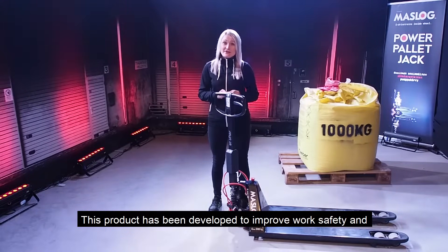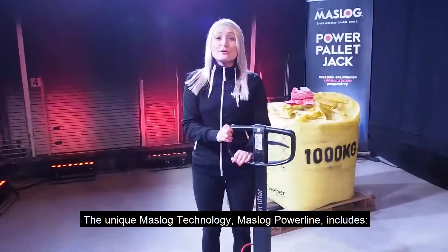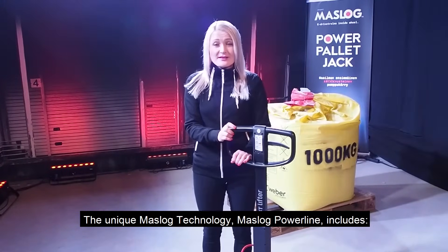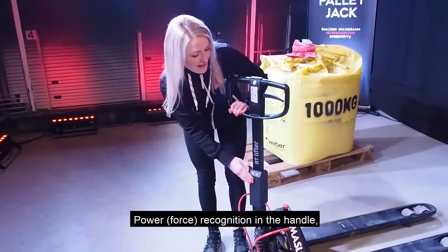This product has been developed to improve work safety and work ergonomics when moving heavy loads. The unique Muslock technology, Muslock Powerline, includes power recognition in the handle.